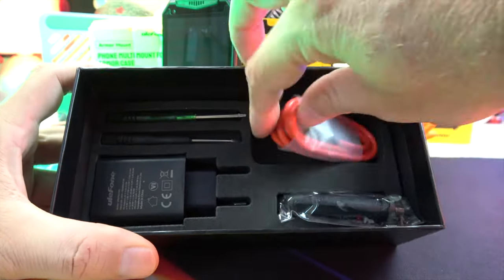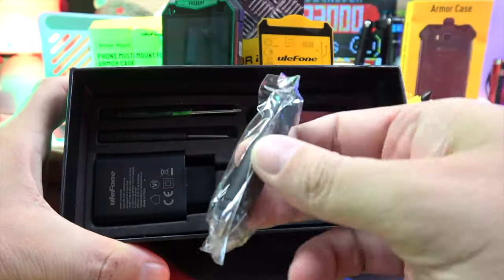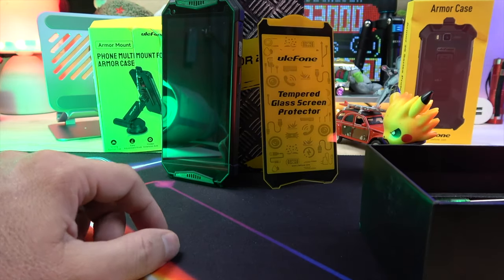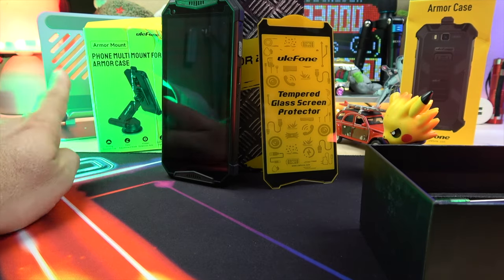In the box you'll find the phone itself, a USB-C to USB-C cable, a 33W charger, an antenna, and some screwdrivers. Optionally you can also get a glass screen protector, a reinforced case, and a car truck mount.